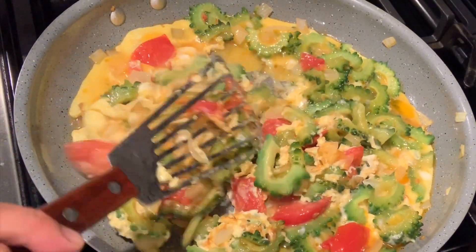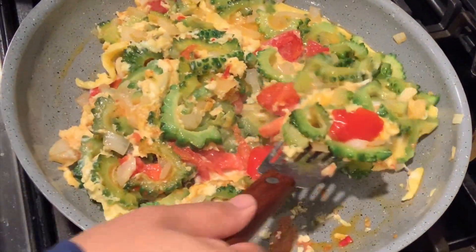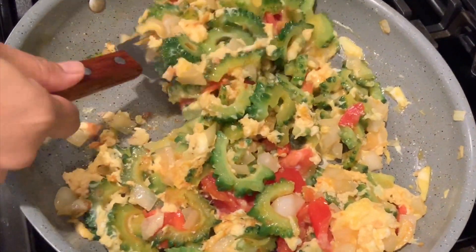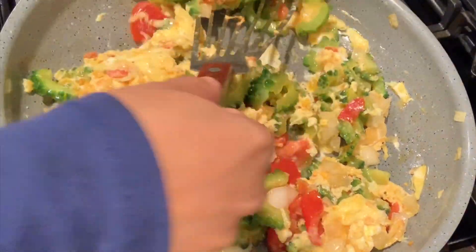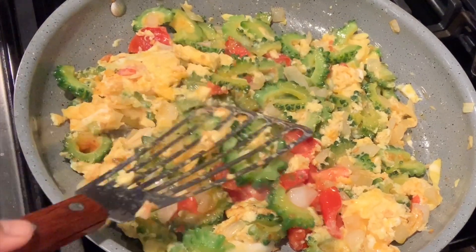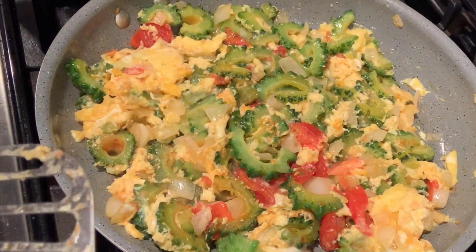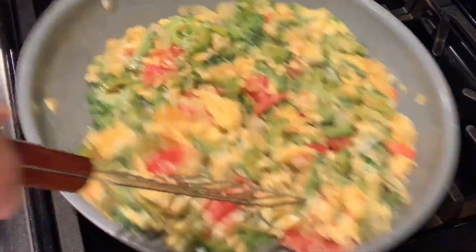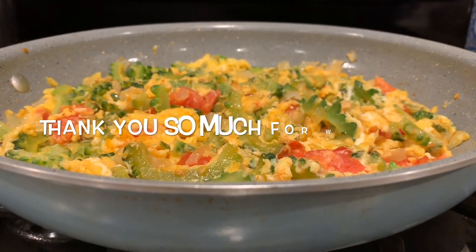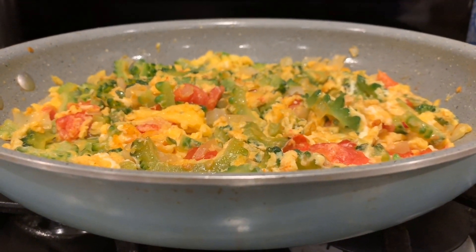Just flip it and make sure the egg is on top. Thank you so much for watching. If you like this video, please click the thumbs up button and subscribe. We hope to see you in the next one — bye for now!